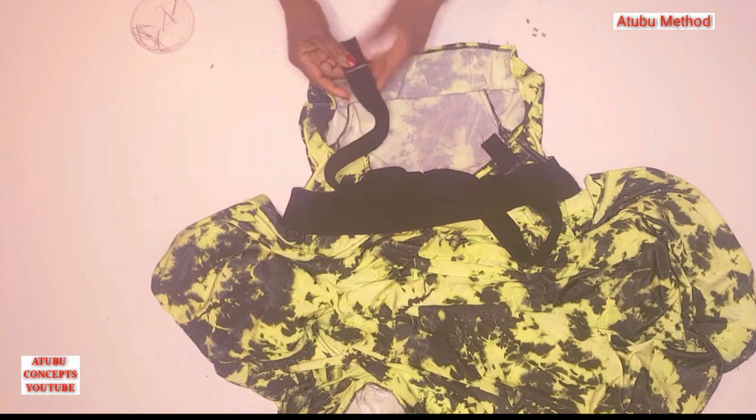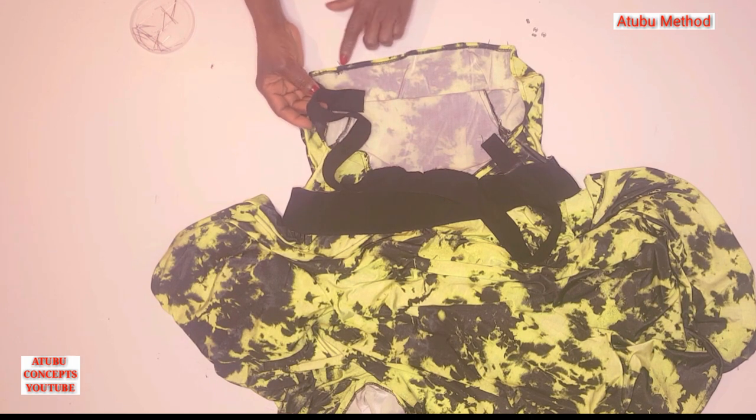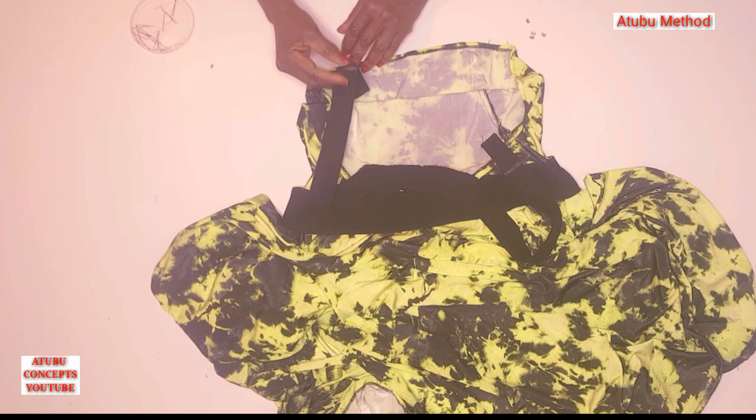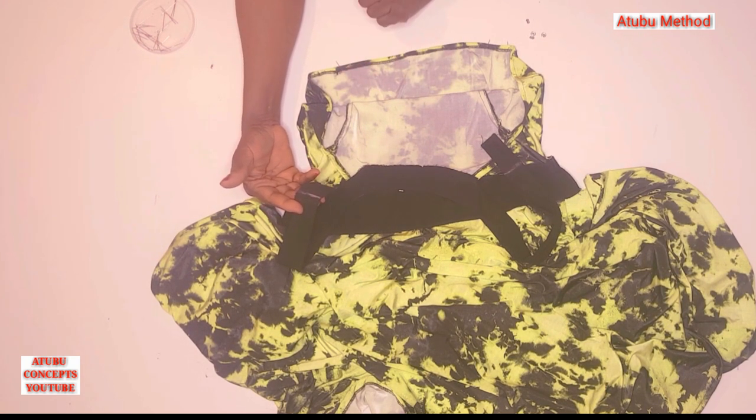For the neckband, we are going to put press buttons on them — one here, one here, then one here and one here — to be able to snap it to the back like this. When you don't need it anymore and want to change this dress to another style, you can release the neckband, enabling you to change it to any style you want.